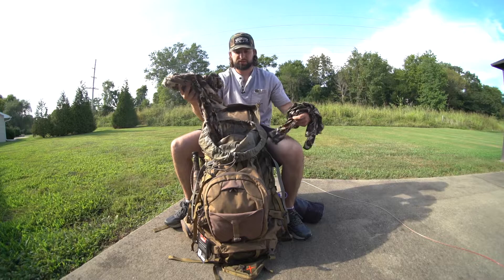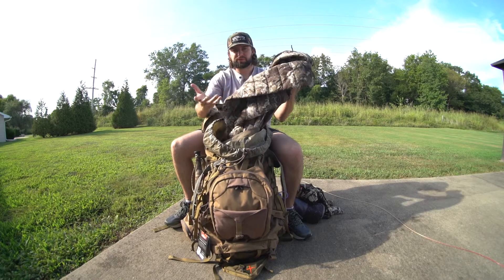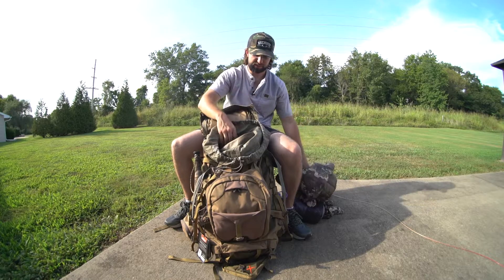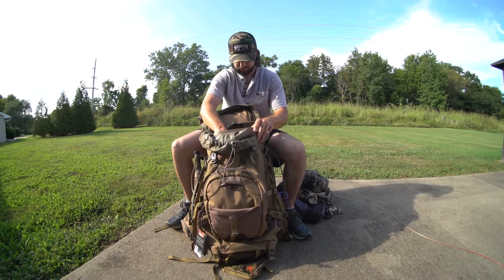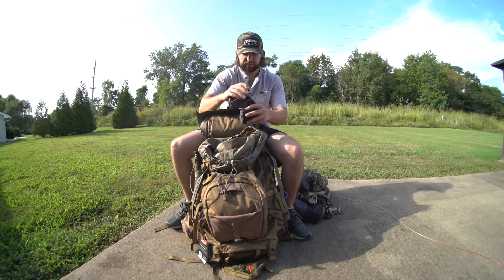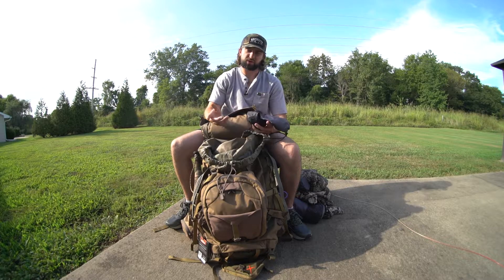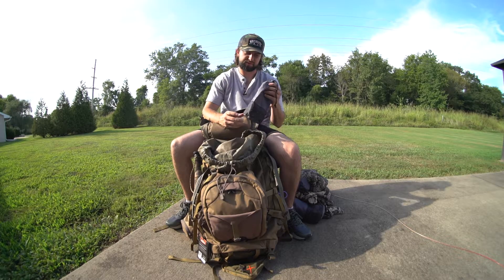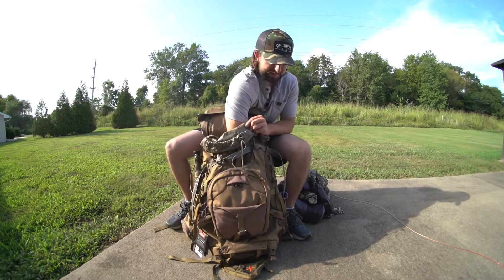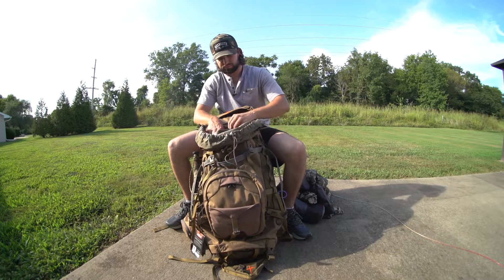I've got some clothes — two shirts, a long sleeve, and a puffy jacket that folds down nice, it's not too big. I've got an inflatable pillow and a repair kit with an Allen wrench and just different stuff I might need along the trip, like waterproof matches — stuff I won't necessarily need to get to right away. But as you can see, there's plenty of room. I can almost fit my whole arm in there. A lot of room to store whatever you need.